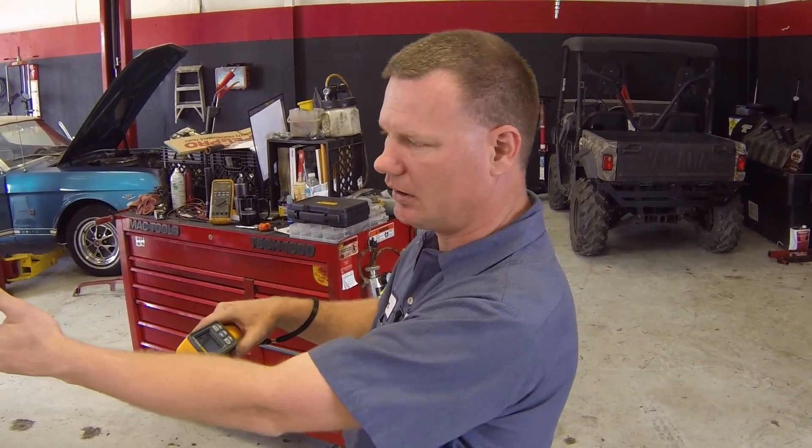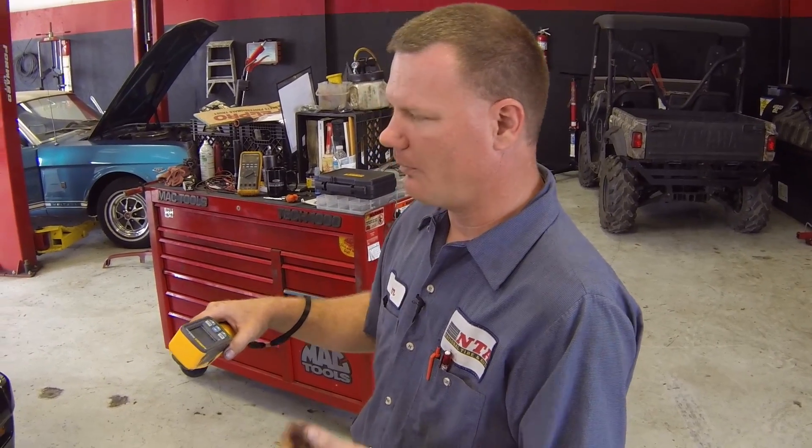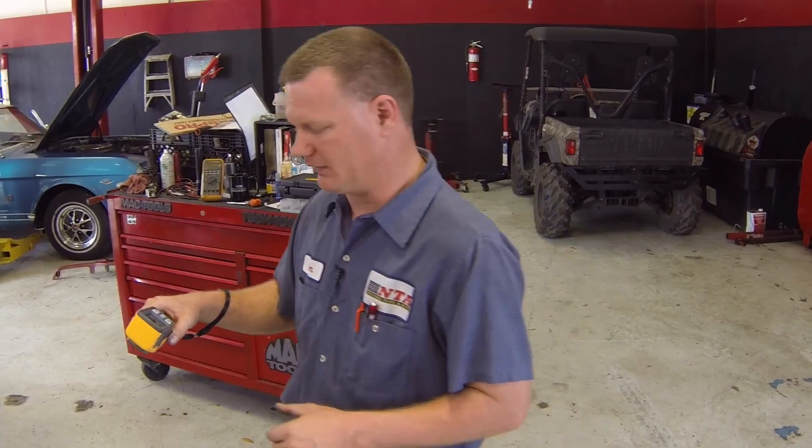We can also use this on our low side line coming off the evaporator core. This system uses an expansion valve, so we're going to see a large temperature difference between our liquid line going in and our low side line coming out. If this was an orifice tube system, you'd want to see those two lines at the same temperature or within one to two degrees of each other, which would indicate a fully charged system.